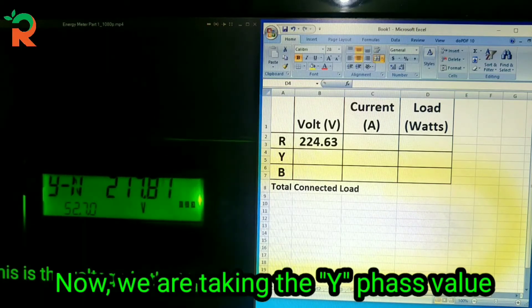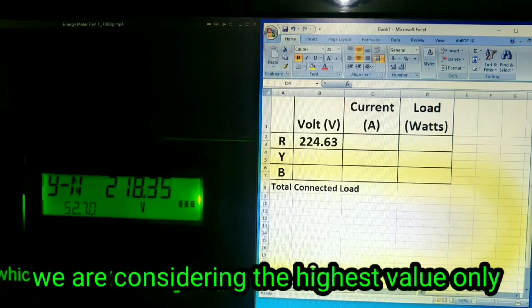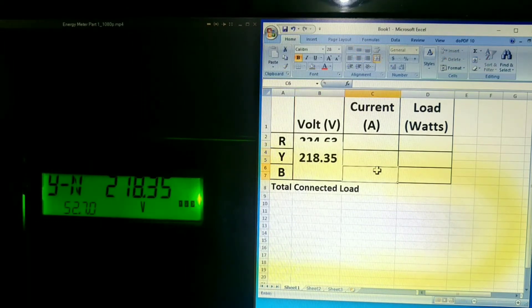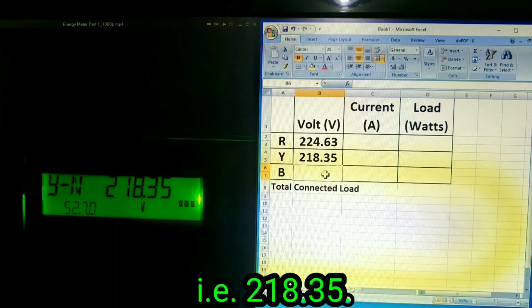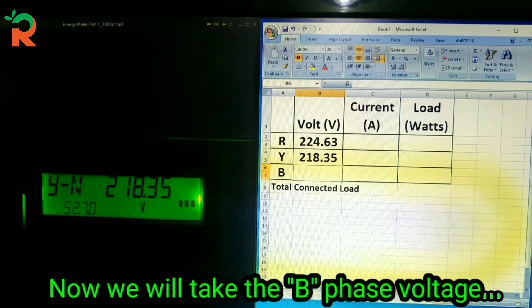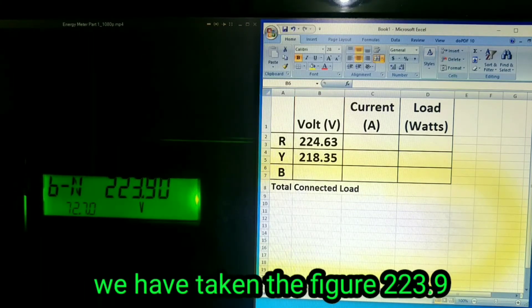Let's add Y-face. The KVADs for Y-face — we have to consider the KVADs. We'll add 234.3 V. This is the voltage. It is now current 2.23 A.